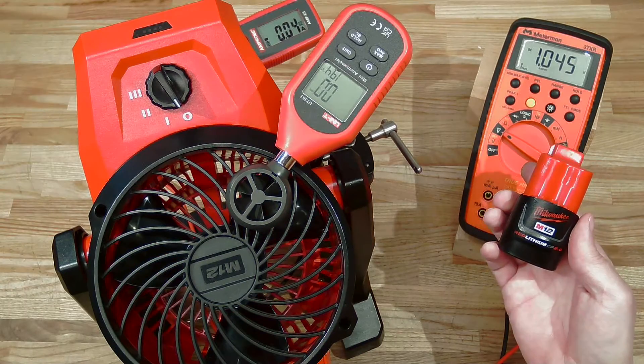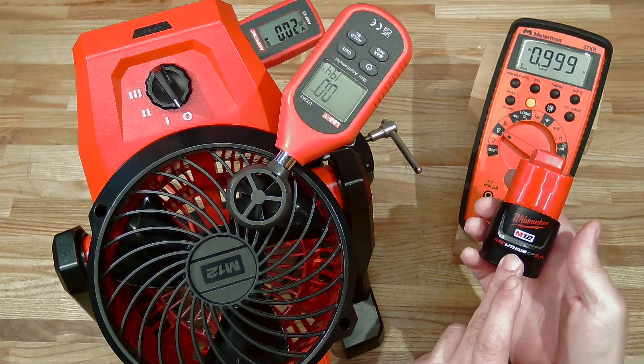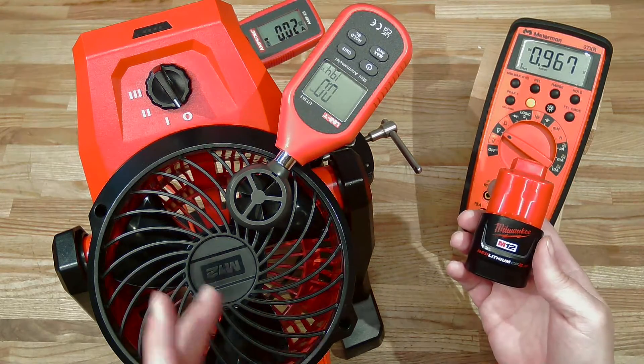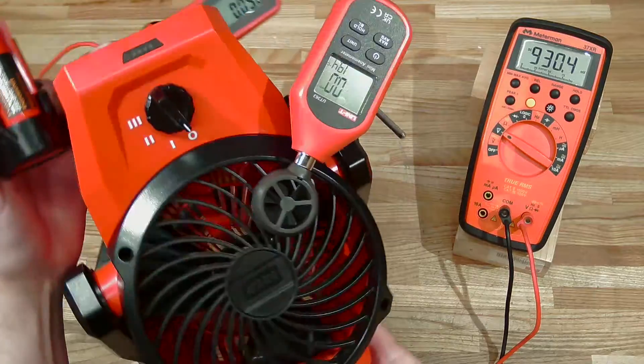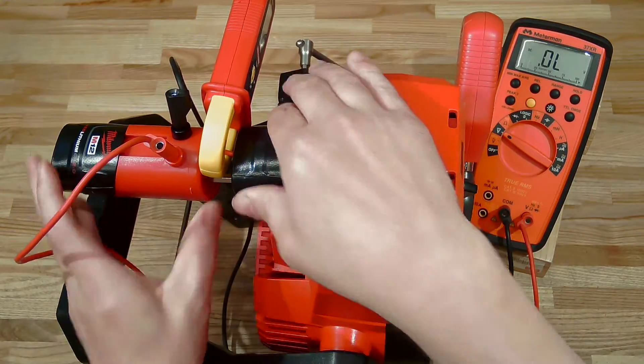For the second test, we are going to evaluate this older 2.0 battery — I figure it's actually closer to 1.5 amp hours. We're going to stick it into the fan and let her suck it dry, evaluating performance over a full discharge cycle.